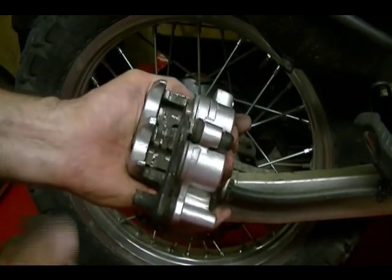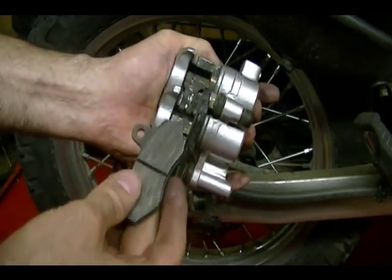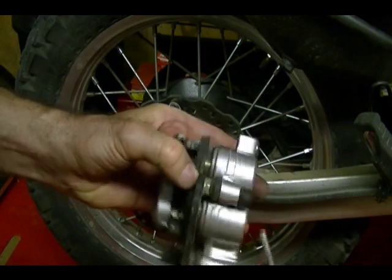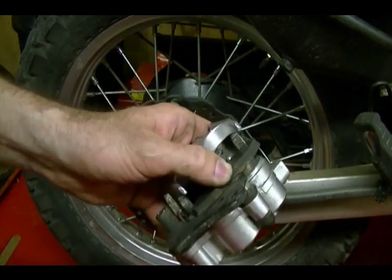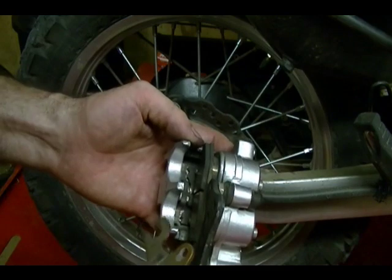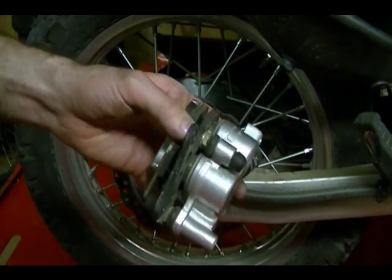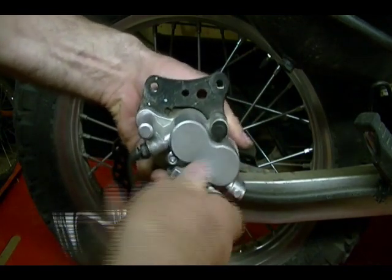Now I can reinstall my brake pads. Here's that leaf spring I was talking about earlier — it keeps pressure on the pads so they don't vibrate and cause squeaking. I can insert the inner pad, then insert the pad pins with just one pad installed, which makes it easier to get the pin through. Then I can install the second pad. Because it's spring-loaded I have to hold it down to align the hole to the pins, then start to screw in the pad pins. I'm not going to tighten them all the way until the caliper is attached to the bike.